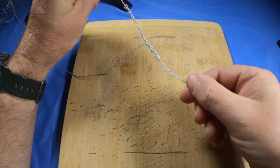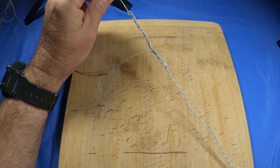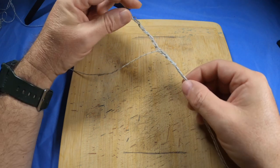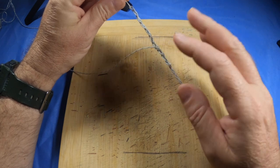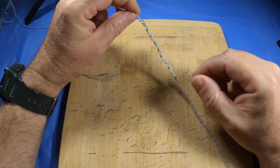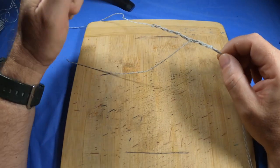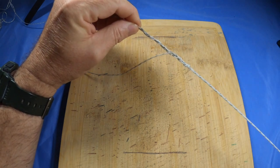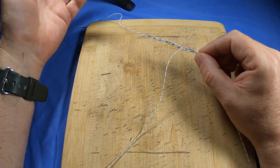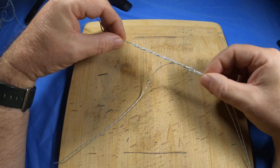Going from one line to a double is generally used to connect wind-ons loop to loop, or to give something to grip onto when leadering big fish. The plat is always a good one — it's better than a bimini in mono because biminis have to be tied very tight and can actually dig in and burn the mono. Plats are a great all-round knot: they never undo if tied properly, they stretch with the line. Keep biminis for braid; don't try to tie a plat in braid — plats are for mono trolling.